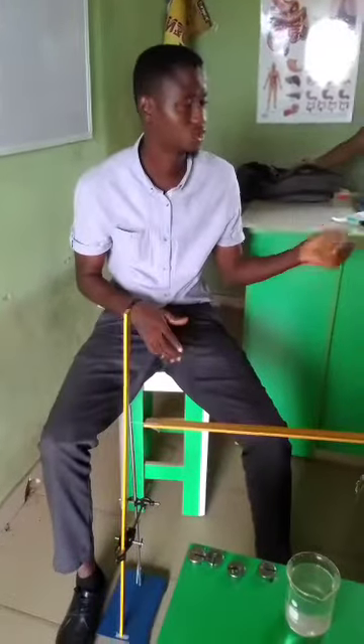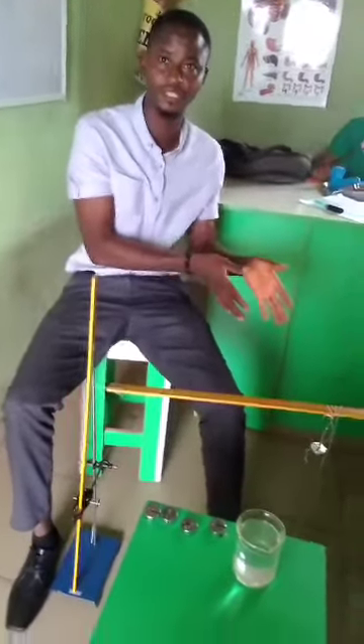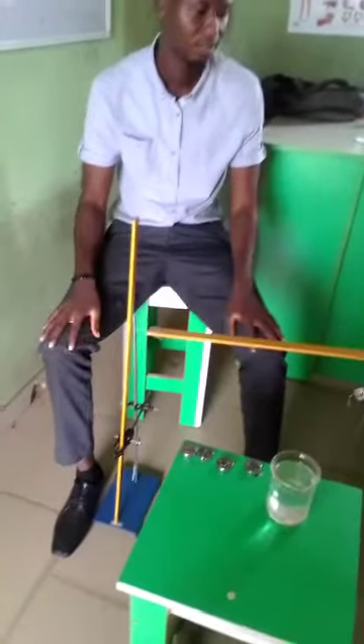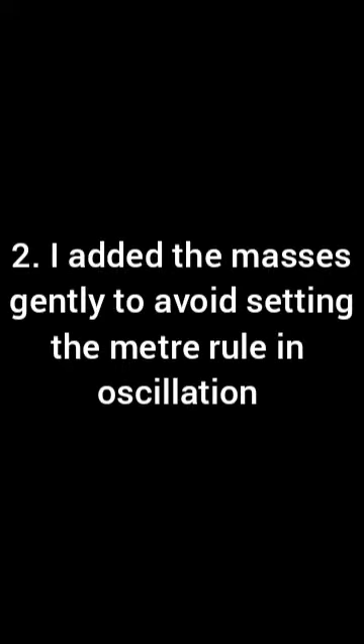You need to be very careful with the way you arrange your setup — the setup must be rigid and firm. It's not something you should allow wind or draft to affect, and that is one key precaution in this experiment. You should avoid draft by shutting the windows and switching off the fan. Another major precaution is to ensure that the masses are added gently in order to avoid setting the meter rule in oscillation — that is also very key.